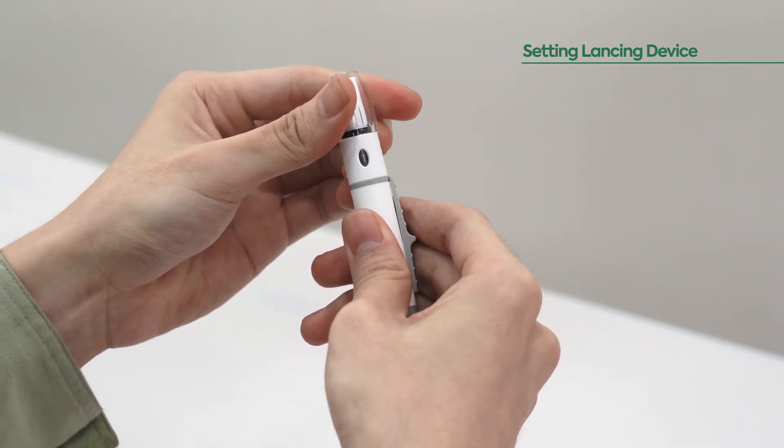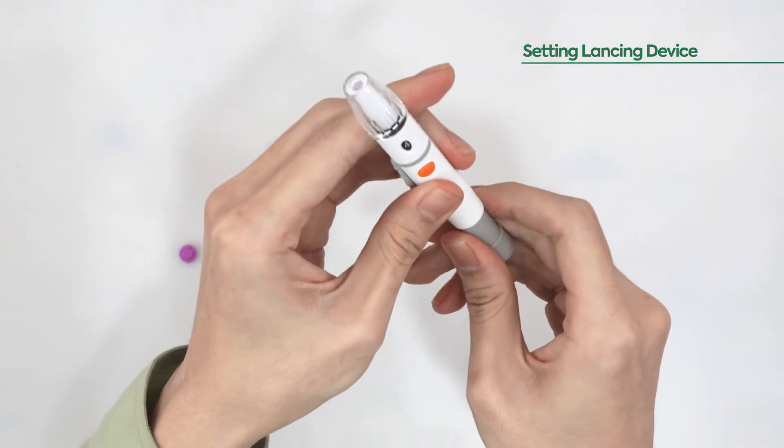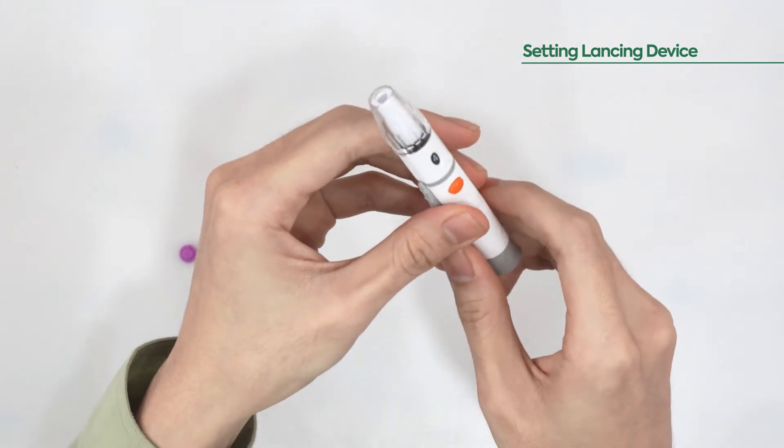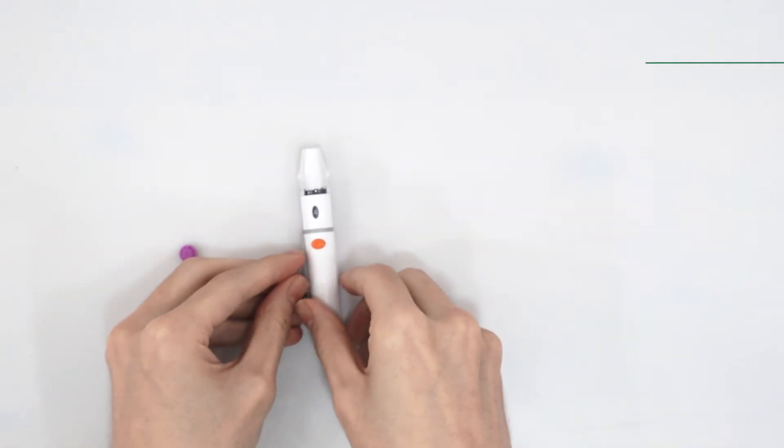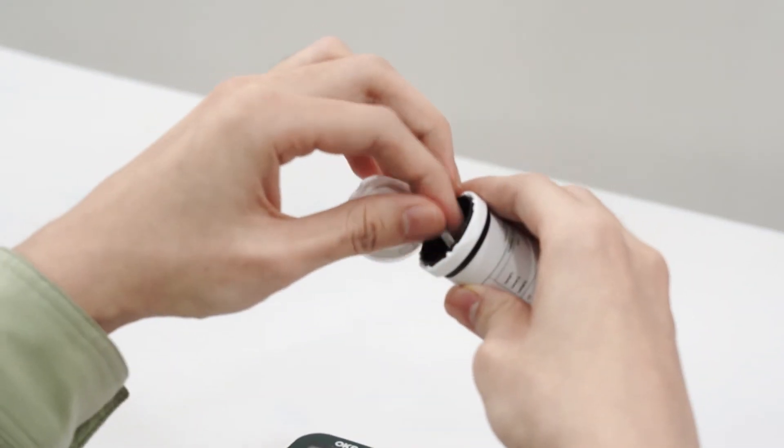Begin on the shallowest setting and increase the dial if more depth is needed. Finally, pull the end of the lancing device until you hear a click. You are now ready to perform a blood glucose test.